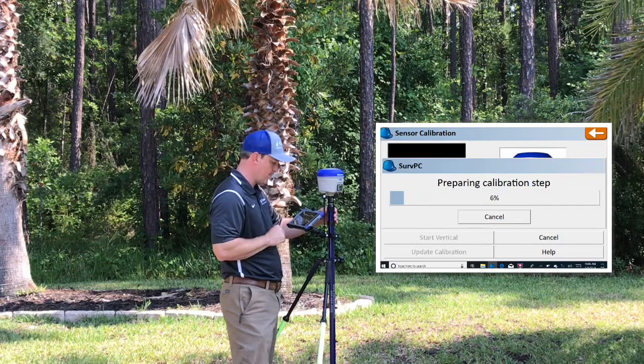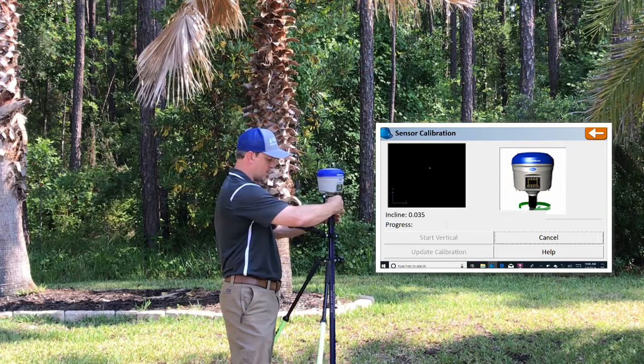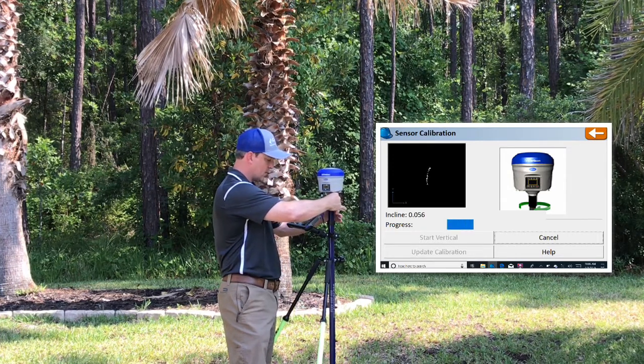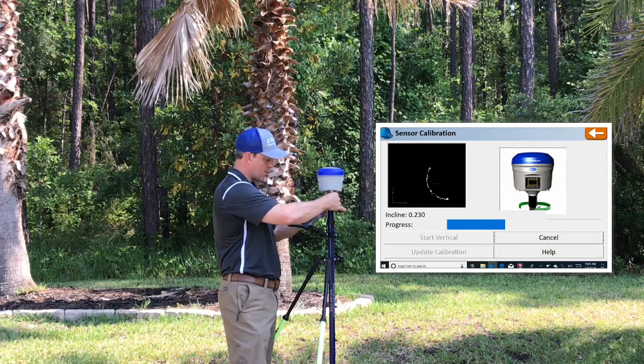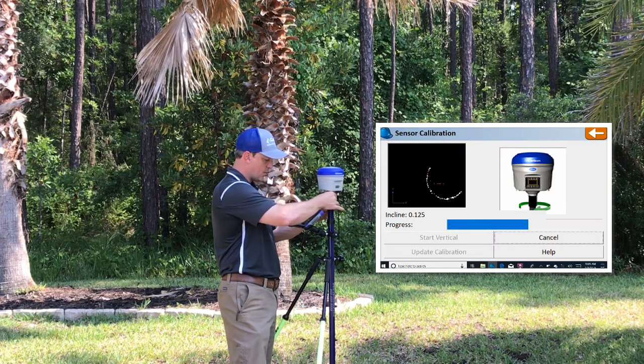Since I'm already set up for the start horizontal, we're going to go ahead and start this process. Hit Start Horizontal and just follow the on-screen prompts. It shows you the visual of what to do. We're just going to slowly turn this head. If you go too fast, that's okay — you'll go around maybe once or twice more to fill in all the plotting points. If you go slow, you'll have it completed in one turn.